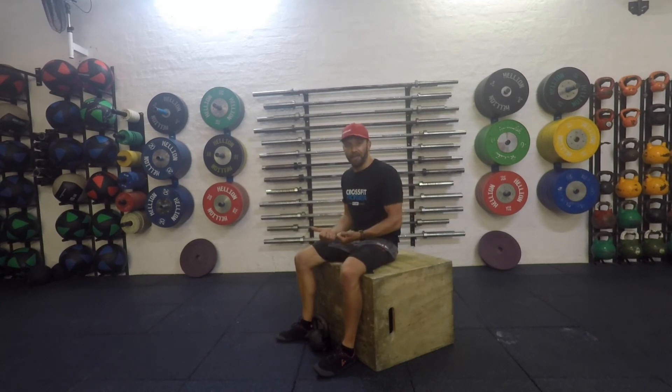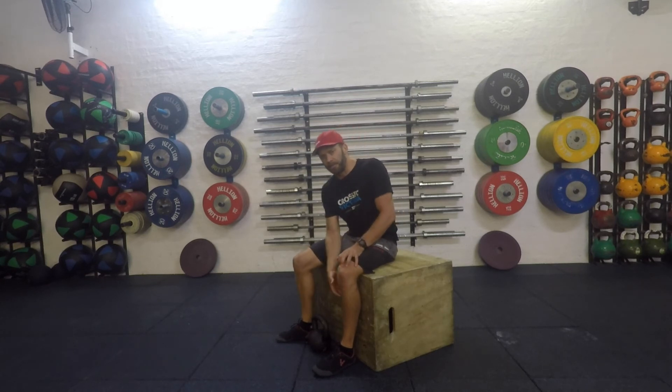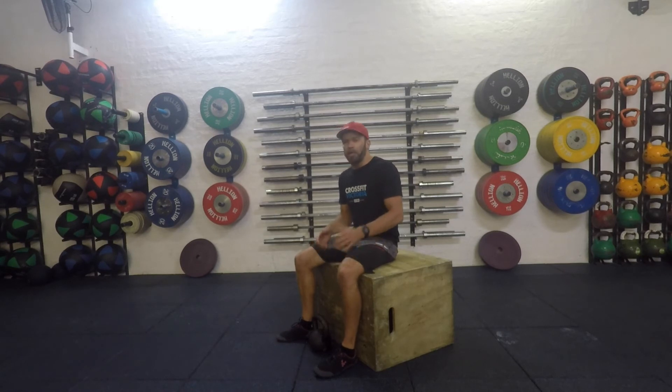I'm also going to feel the stretch deep in the adductors as long as I'm pushing the knees out. You may feel a little bit in your calves just depending on where you're tightest in the bottom of that squat. So we're going to hang out there, relax, breathe, and allow the weight to pull you deeper and deeper into the squat.